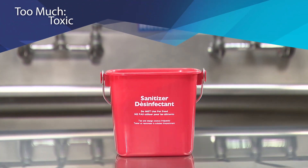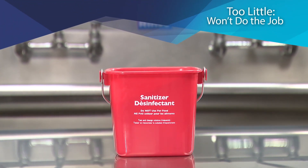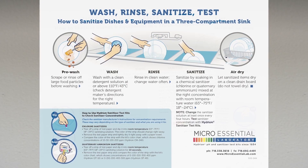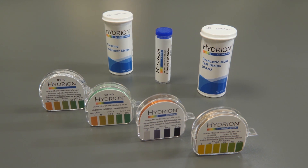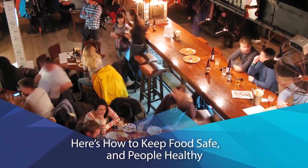Too much can be harmful, even toxic, while too little won't do the job. That's why Health Code requires that sanitizer concentrations are checked with test kits regularly. Here's how to keep food safe and people healthy.